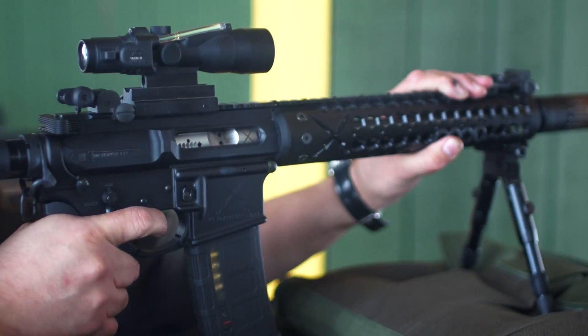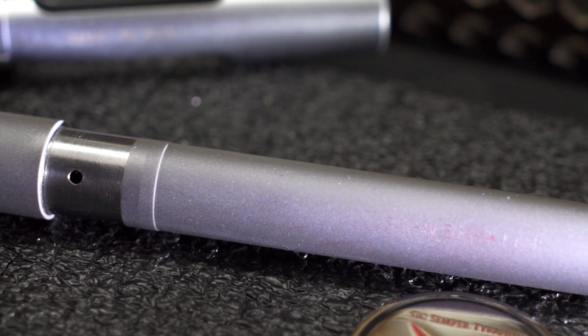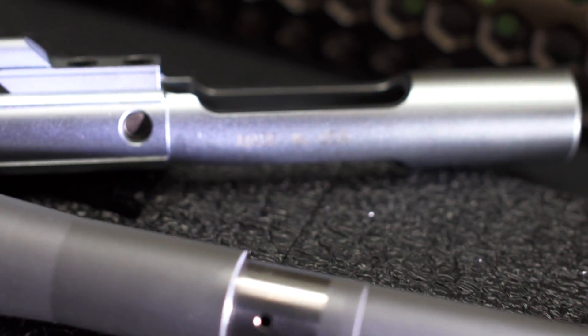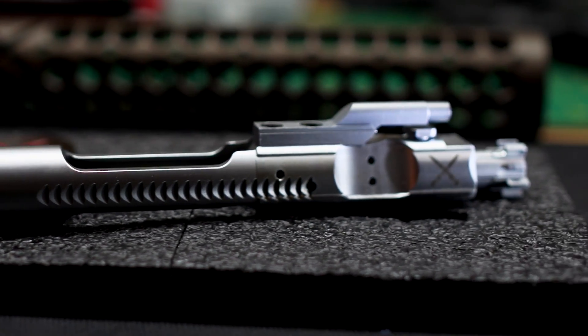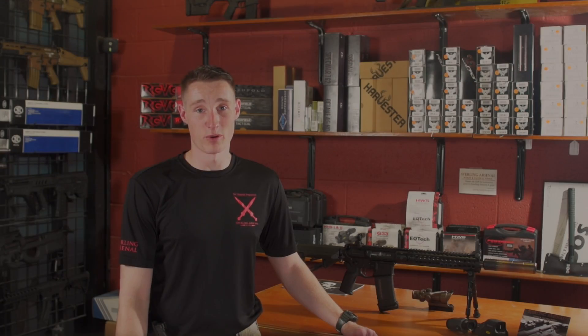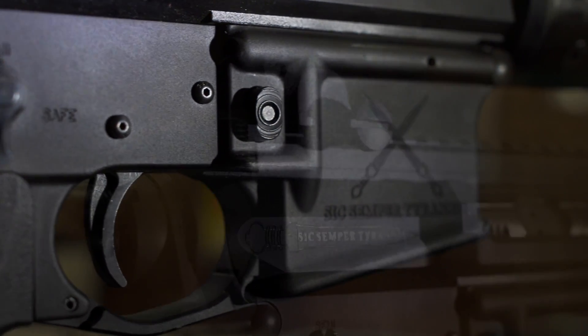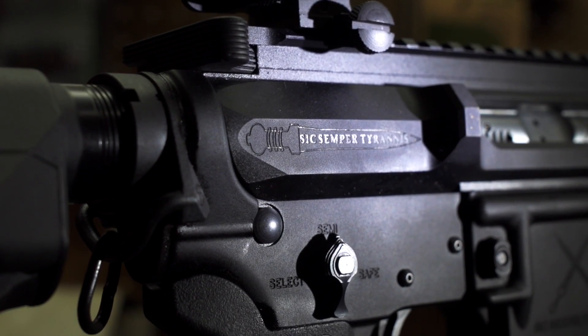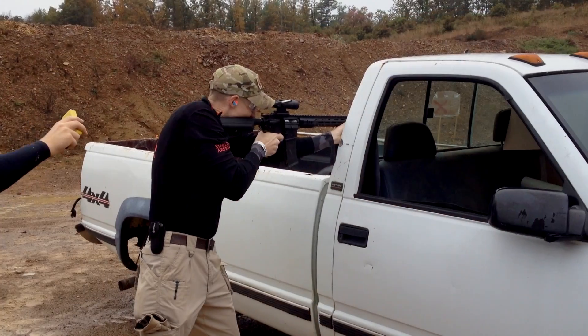Our production rifles are designed to custom specs that deliver operator and competition grade performance that exceeds typical industry standards. The rifle features precision match grade barrels and chrome nitride plated MP inspected bolt carrier groups matched to our receivers and barrel extensions. We use a 3.5 pound short trigger precision tuned with JP Enterprise and LWM ambifire control components. Our custom rifles are built with the competition and operator shooter in mind.